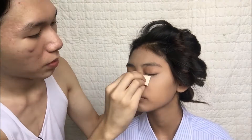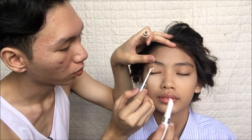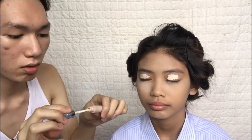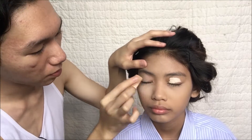I baked it with a translucent powder so that if there's any falloff onto your eyeshadow it won't be a mess.